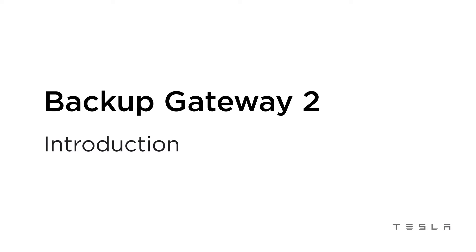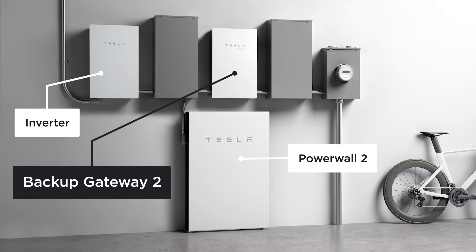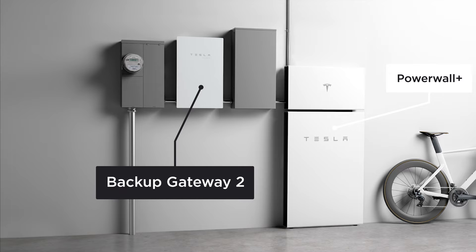The Backup Gateway 2 provides energy management and monitoring for solar self-consumption, time-based control, and backup. It can be deployed as part of a whole or partial home backup system and paired with either Powerwall 2 or Powerwall Plus.